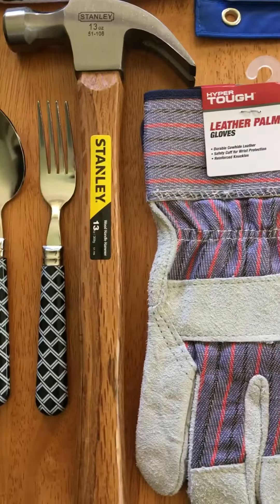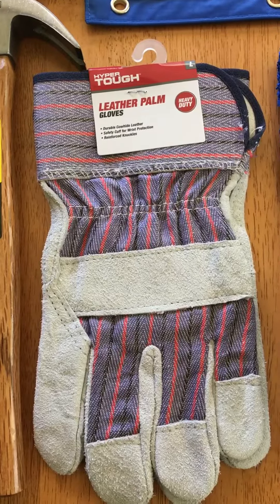For useful items we have a fork and spoon, a hammer, and a pair of leather work gloves.